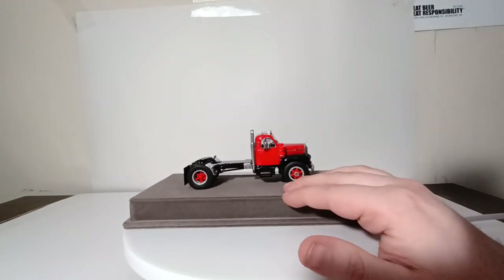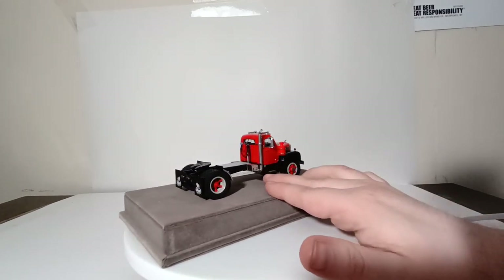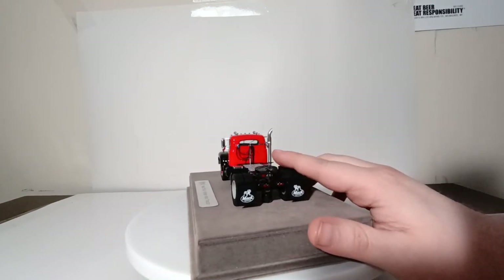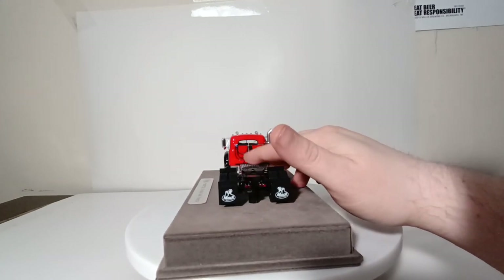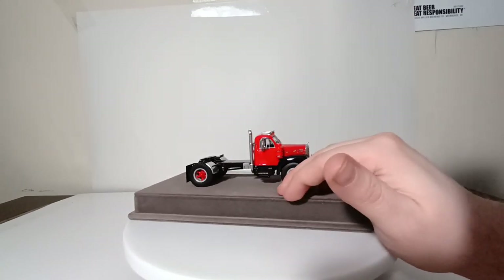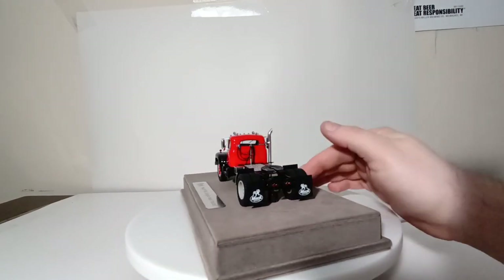Turning around to the other side, it's very much like the first side, except you have your side-mounted air cleaner and then your exhaust over here. On the back of the truck, you have the individual air lines attached to the pogo stick. These air lines are thin and a flexible-like material, so it really gives the model dimension and a 3D-like feel when you have these lines that are not part of the casting — they actually are a separate piece.